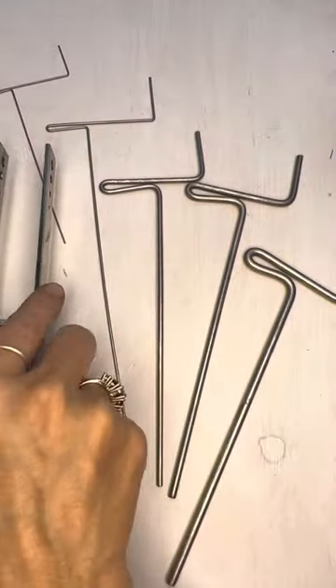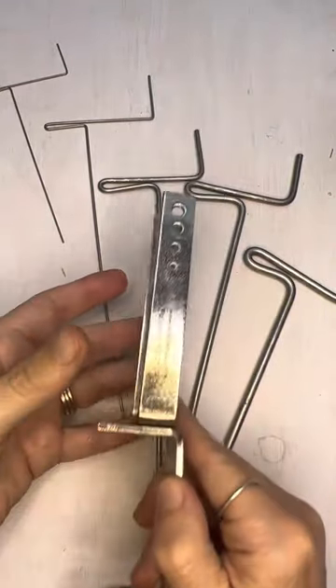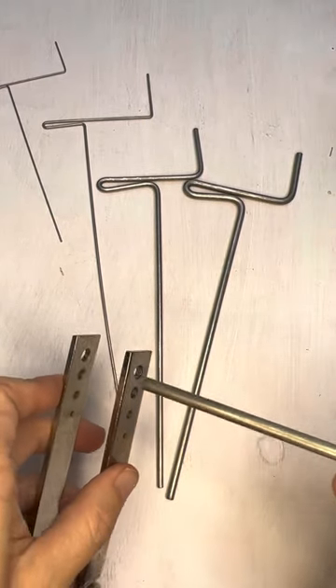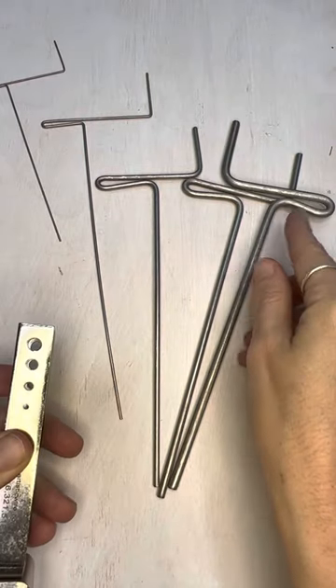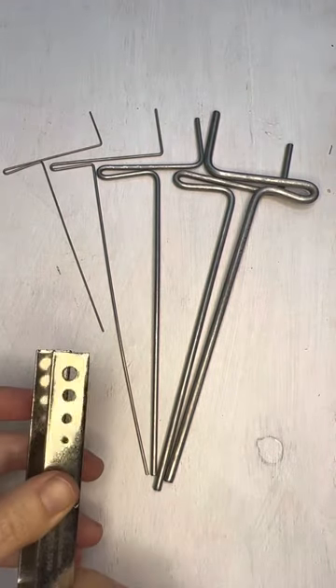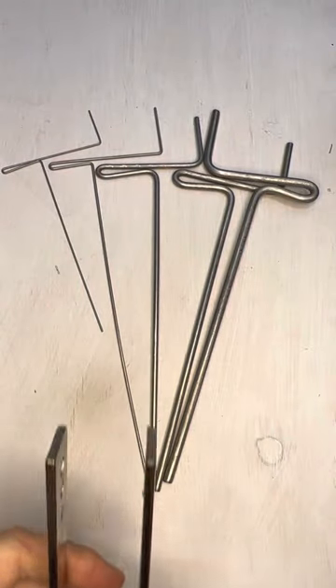This is the part that's going to attach to your table and clamp right on, and then these pieces go into these little holes right here — there are five different ones, large to small. So the first thing I'm going to do is clamp this to my table.